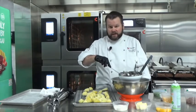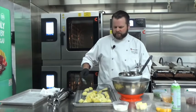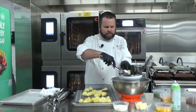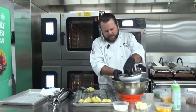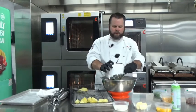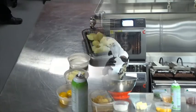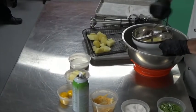Pro tip: when using a ricer or food mill, make sure the potatoes are hot — they go through a lot easier. We're going to load some into the food mill, bring it down, and lock it into place. We're running the potatoes through the bottom of the food mill to create nice, very smooth, even mashed potatoes.